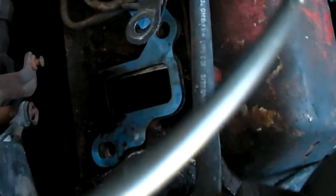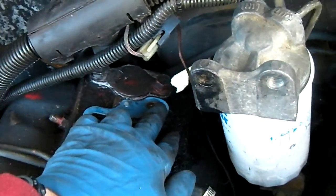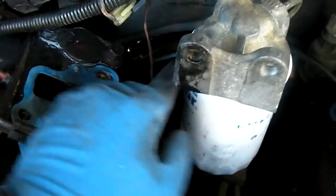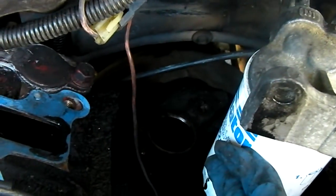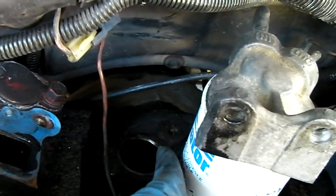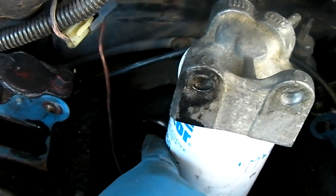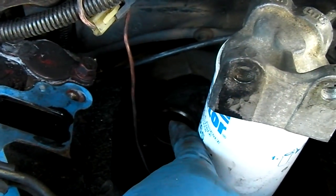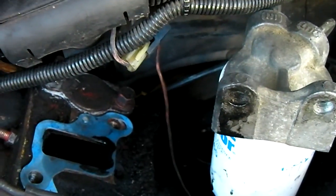That goes to this pipe and then to here. This bolt right here for the intake — you have to remove the vacuum pump. There's your vacuum pump. It takes a little Y-fork and a 15-millimeter screw that holds that in place. It runs off the camshaft and also runs the oil pump.